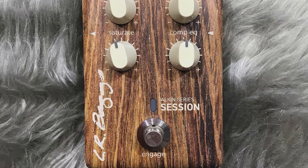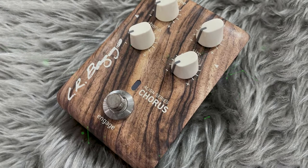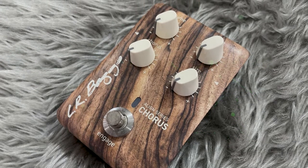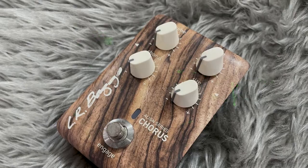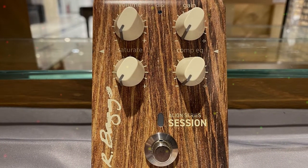LR Baggs shaped this reverb pedal with analog EQ, which allowed them to reflect the natural reverbs produced when sound waves from the strings come into contact with the tonewoods of the acoustic guitar. The tone control allows guitarists to adjust the color of the reverb to suit the specifics of their instrument.